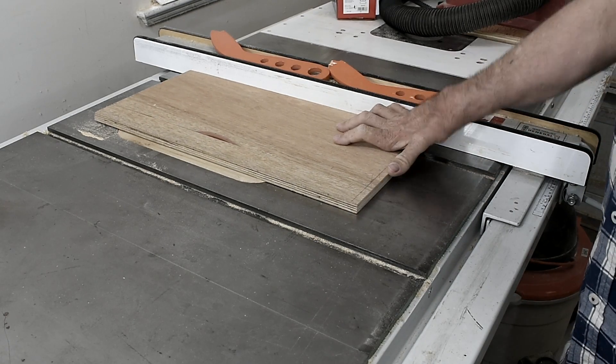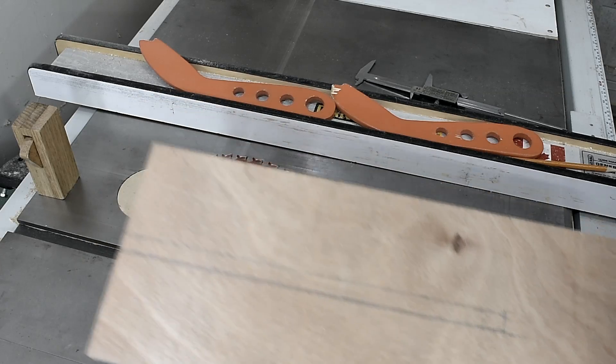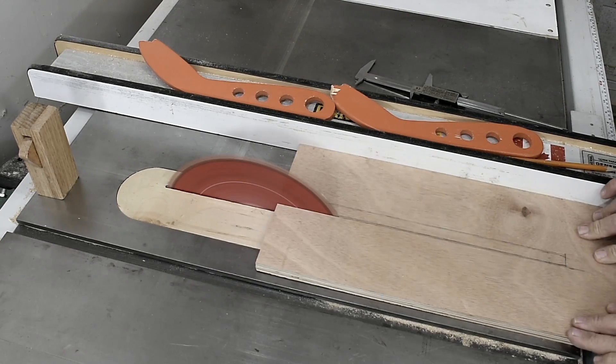This piece will be for the side of the lift. I have to cut a slot in it. What I am going to do is push it through the saw until this point and then clean the rest up with the bandsaw.